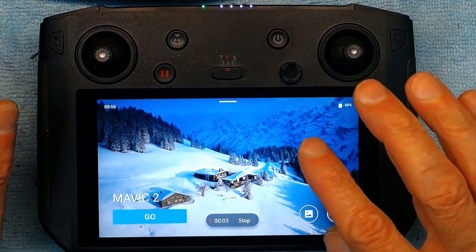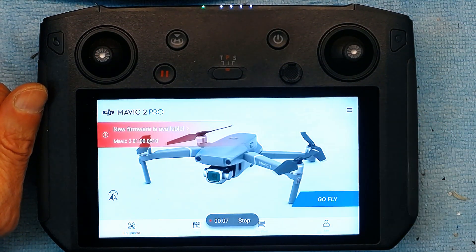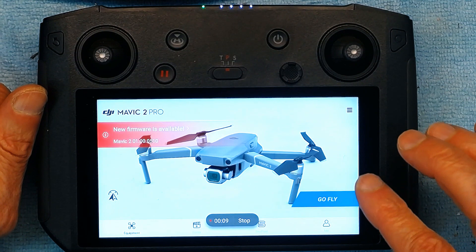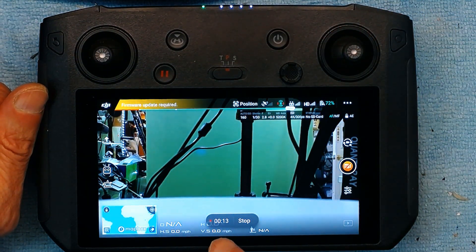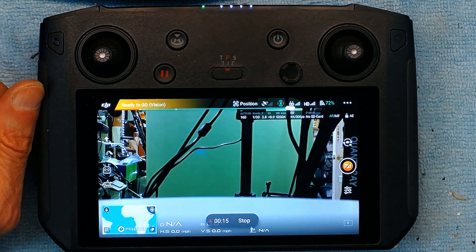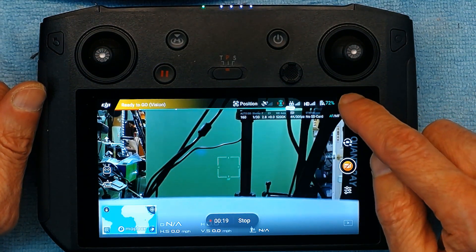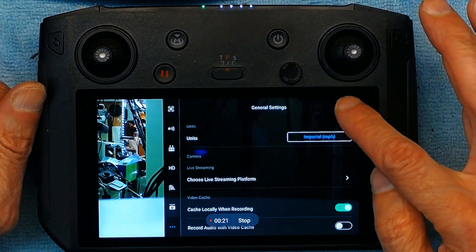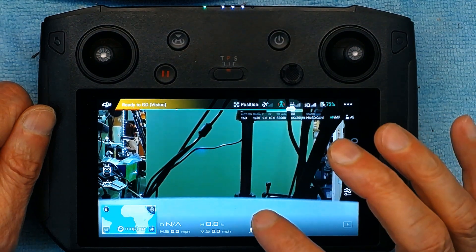It is now recording my screen. Whatever activity happens on the screen will be recorded. For example, this is being recorded right now — as you can see, it's 13 to 14 seconds of recording. Anything I show here is being recorded.